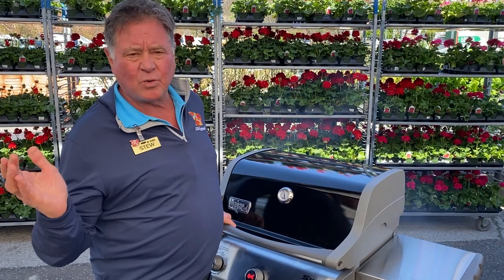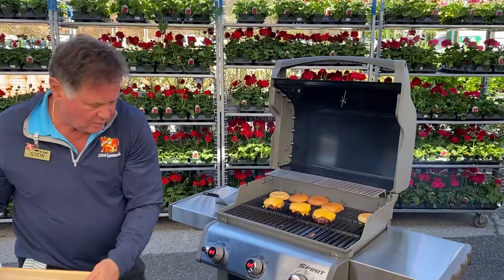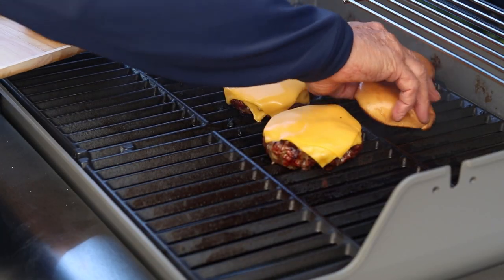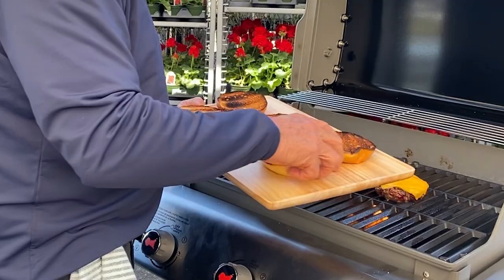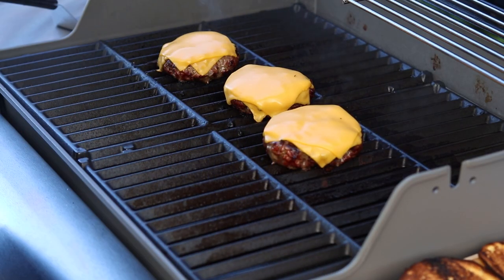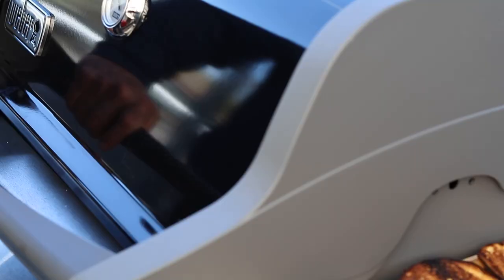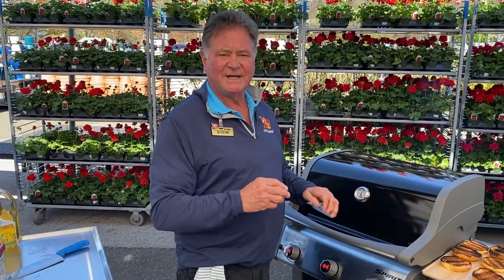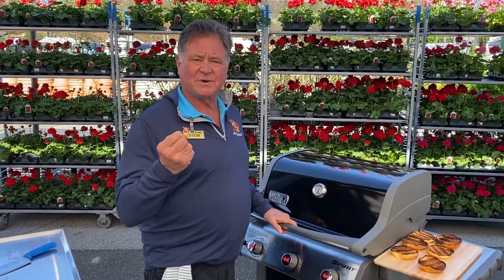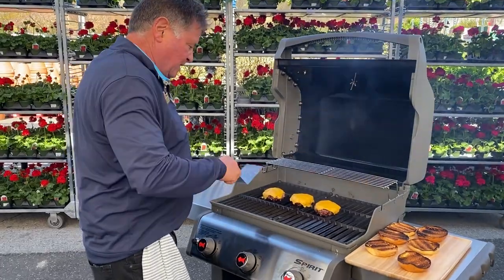Don't leave the grill. You almost should put a chain on the handle because these need tender loving care. Let's take a peek — get those buns off right away, look at those guys, beautiful. Let that cheese go just another 30 seconds. I like to go plain burger, plain cheese, because these burgers are so good — you wouldn't add ketchup to your porterhouse steak.